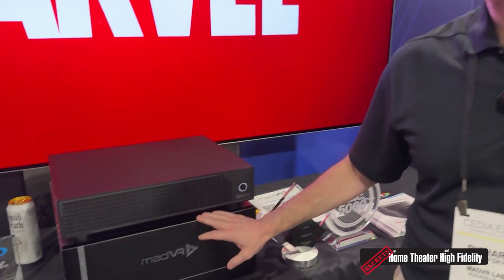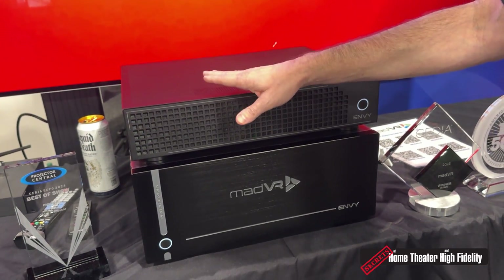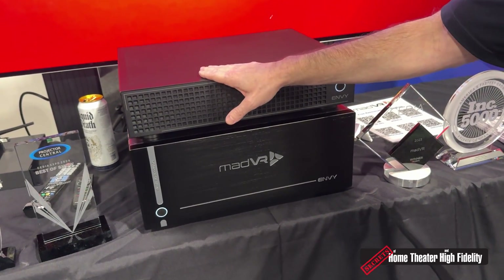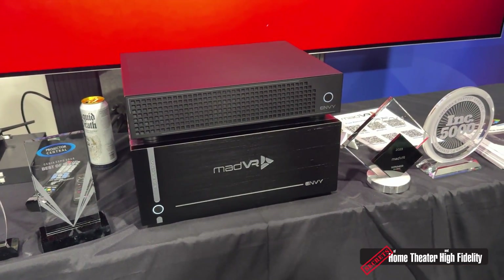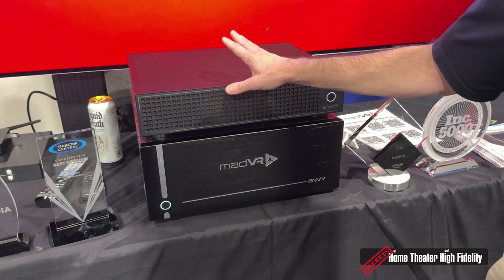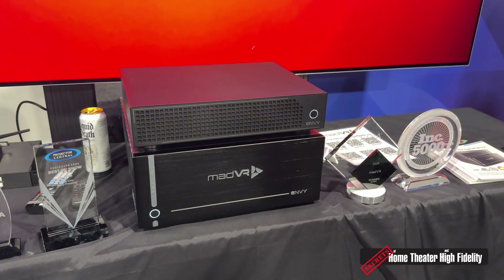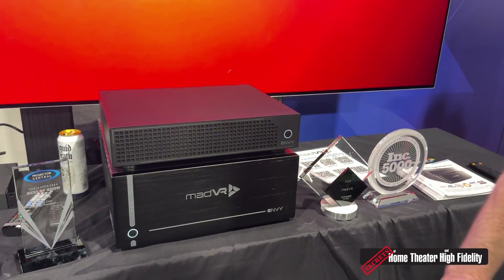What's the price difference between each one? This is $16,000 MSRP, and the Envy Core is $4,995 through the end of the year introductory price. It is going to be available soon — we are shipping in the fall of 2024.